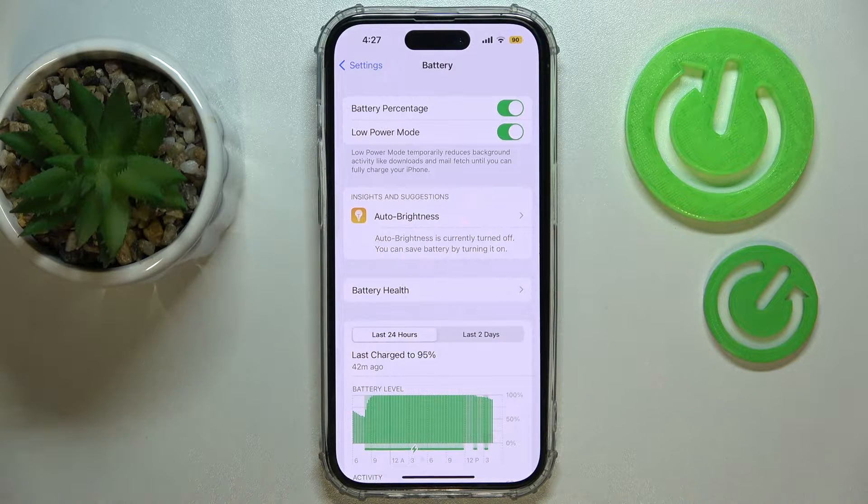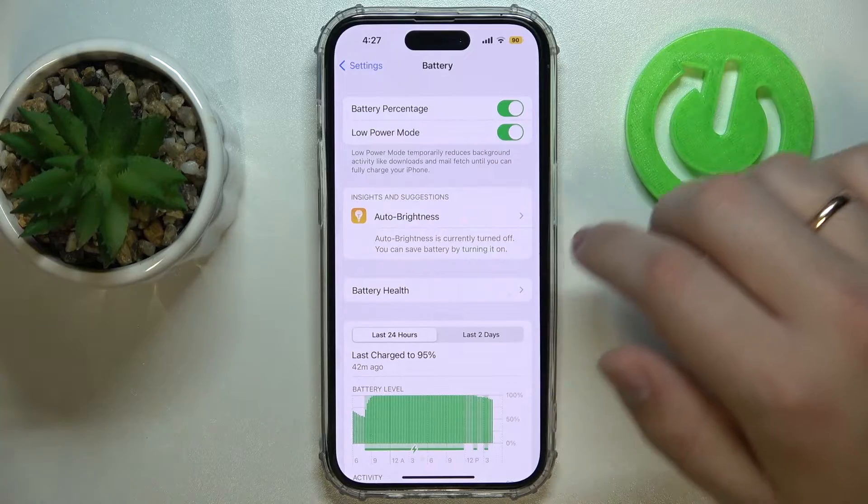Once active, the battery saver — or Low Power Mode — temporarily reduces background activity like downloads and mail fetch until you can fully charge your iPhone. It significantly decreases background battery consumption, so your battery will last longer.